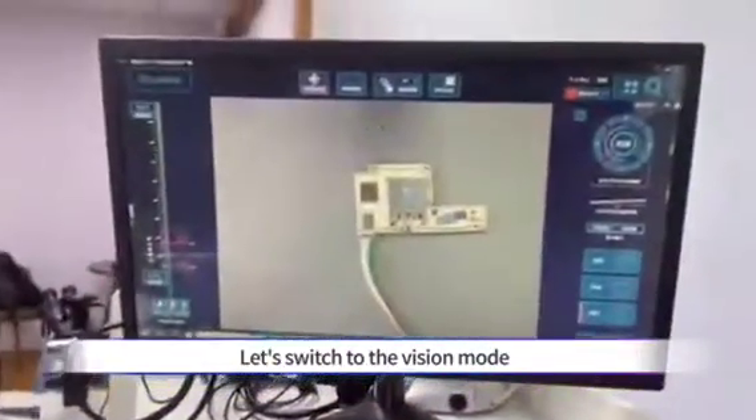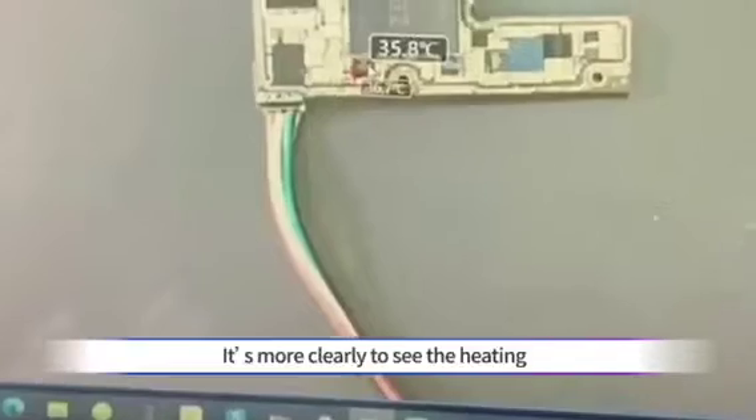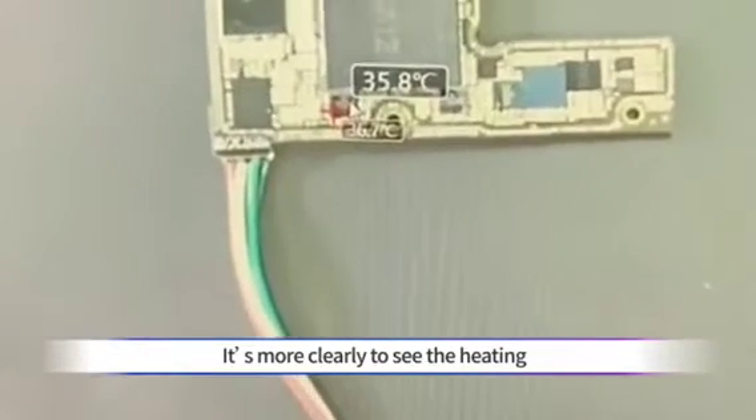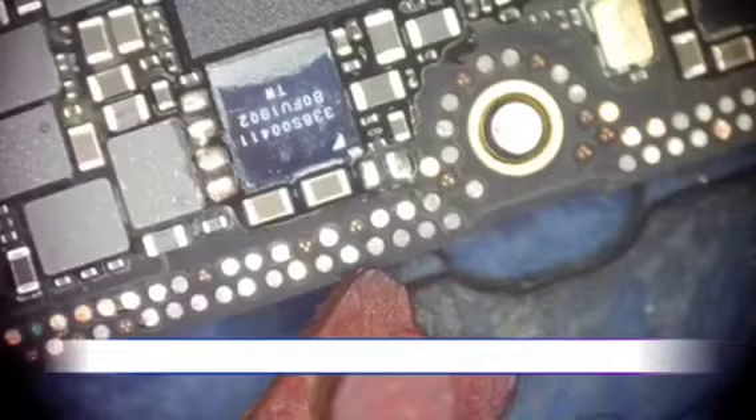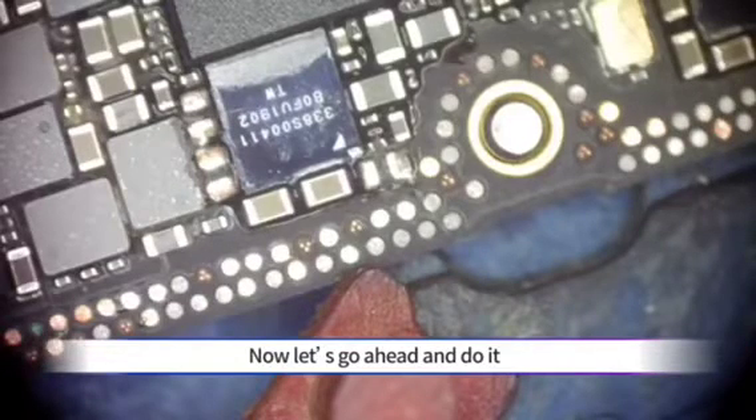Let's switch to the vision mode. It's more clear to see the heating position is still pointing to the USB module. Now let's go ahead and do it.